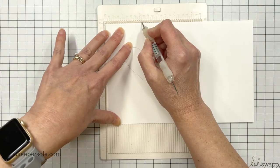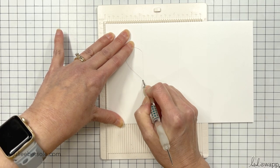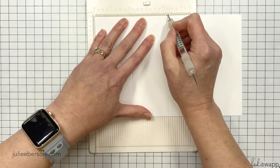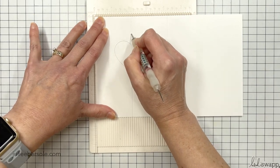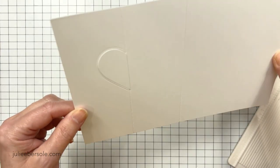I'm going to use my scoreboard here — this one's by We Are Memory Keepers. It's a little mini scoreboard; I use it a ton. I'm going to score up to the top of the heart and then skip over to the bottom of the heart and finish that score line. I'm also going to score at four and a quarter — so two and one eighth and four and a quarter. Where that original pencil line was, that's where my score line is. I didn't erase the pencil line in the middle of the heart because it's not going to be seen, but you can if you want to or if you're worried it'll be seen.